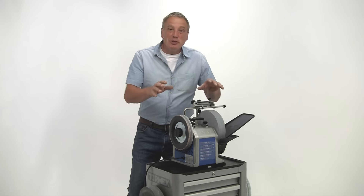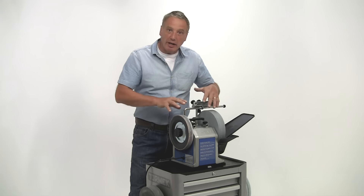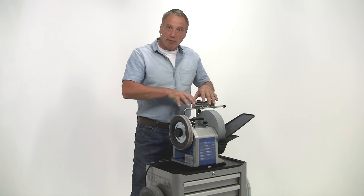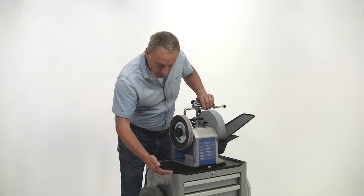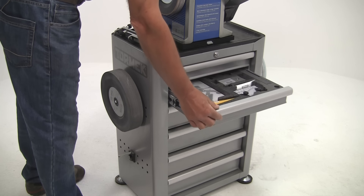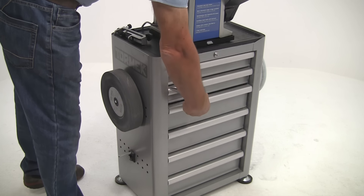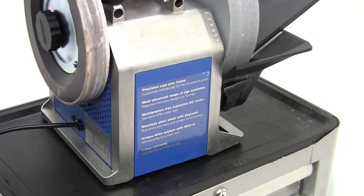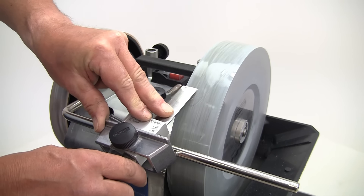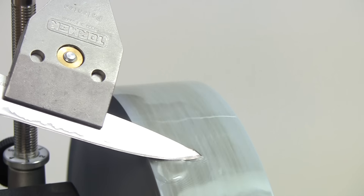Now a few tips for actually using the system. You need to get the machine at a comfortable working height on a flat and firm surface, so you can work with your shoulders nice and relaxed. A bench height of 65 to 70 centimetres seems to suit most people. I use the Tormek sharpening station, but anything at the right height and a flat surface will do. Thanks to the rubber feet, the machine remains steady and doesn't have to be fixed down. The machine has no front or back — you can sharpen with the stone running away from the edge or towards the edge, depending on the type of tool you're sharpening.